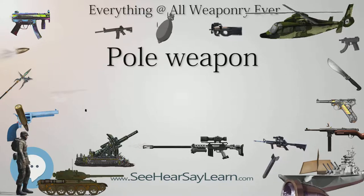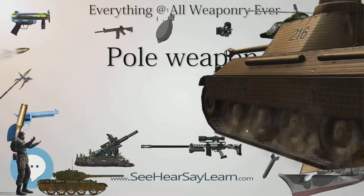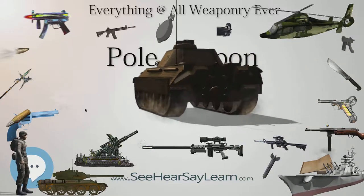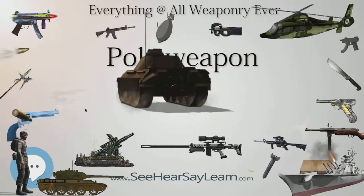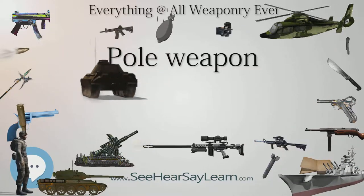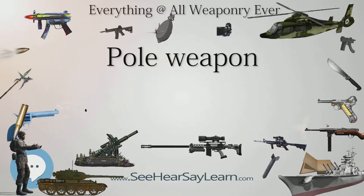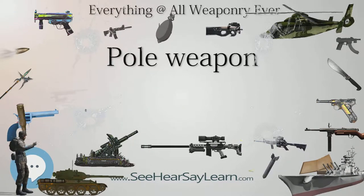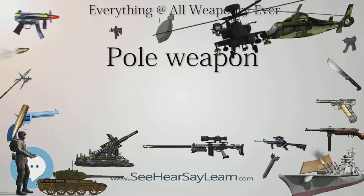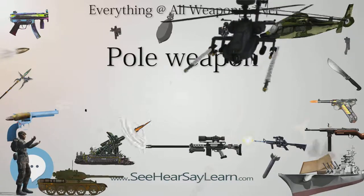The Ngao is a Thai pole arm that was traditionally used by elephant-riding infantry and is still used by practitioners of Krabi Krabong. Known in Malay as a DAP, it consists of a wooden shaft with a curved blade fashioned onto the end, and is similar in design to the Korean Woldo. Usually it also had a hook between the blade and shaft used for commanding the elephant. The elephant warrior used the Ngao like a blade from atop an elephant or horse during battle.